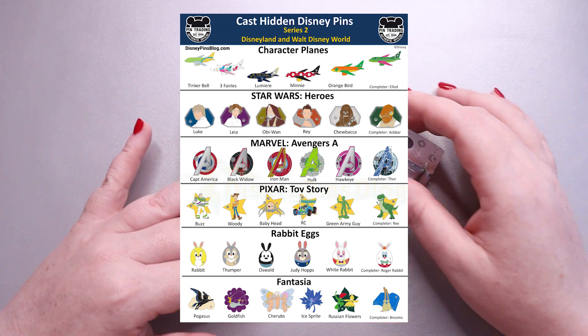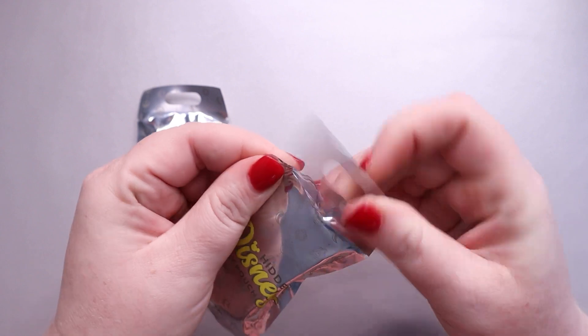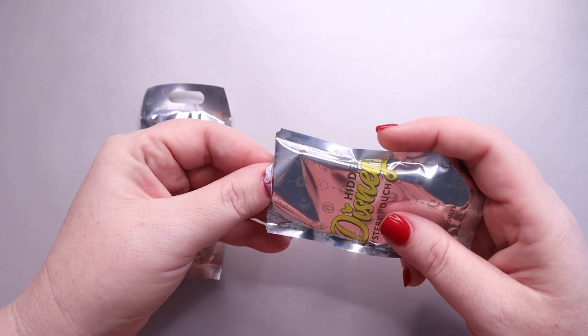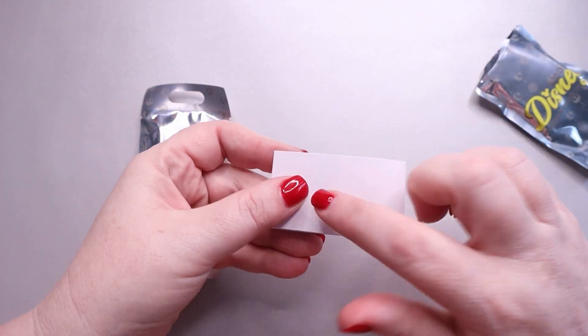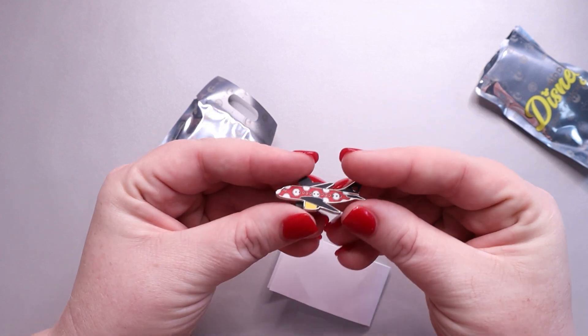So let's go ahead and see what we got. Now these are not in another pouch inside — there's usually like a cardboard little insert. There we go. And then both of them are just inside here. This is so you can't just feel the pouches and find the pen.